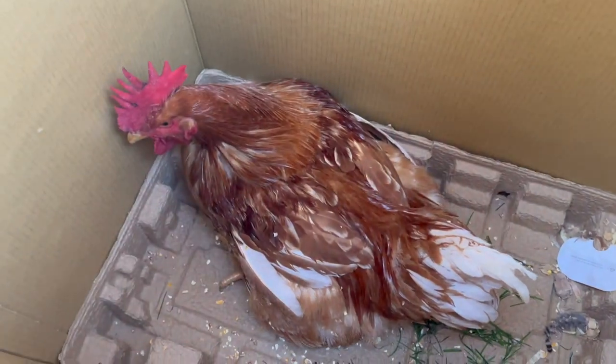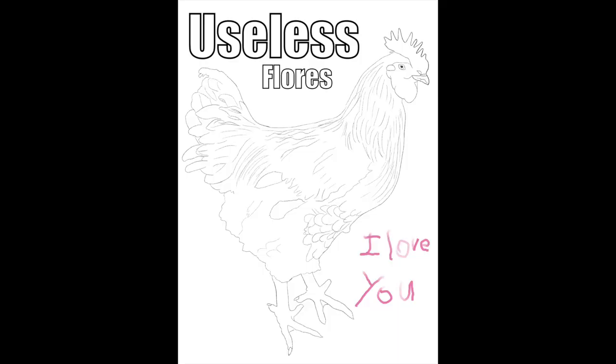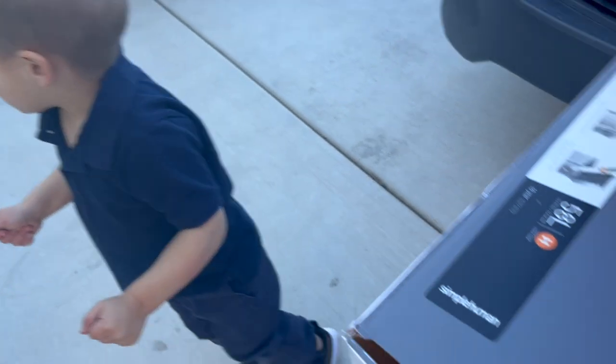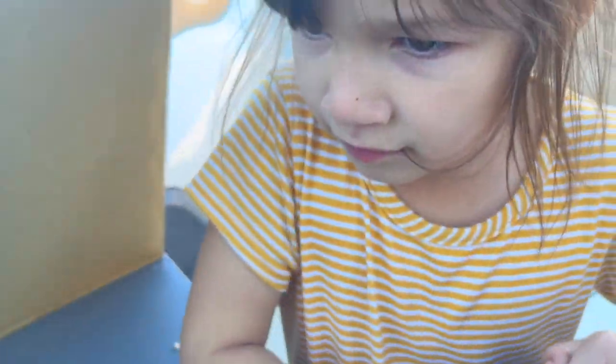Aubrey got to say goodbye. I even drew like a picture or sketched out an image of him so that she could color him. It's a sad time for Aubrey because she loved that rooster. She collected his feathers ever since he was little, whenever they would shed. She loves the rooster, and so it's been hard on her, but she understands why we had to get rid of it.